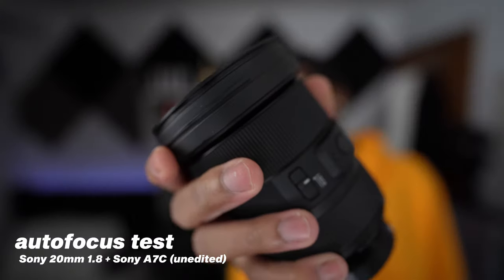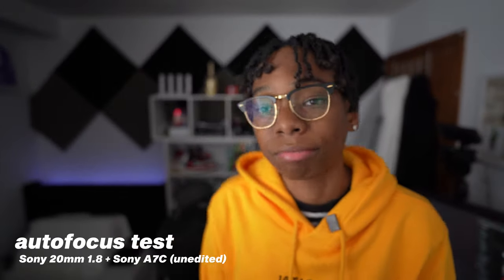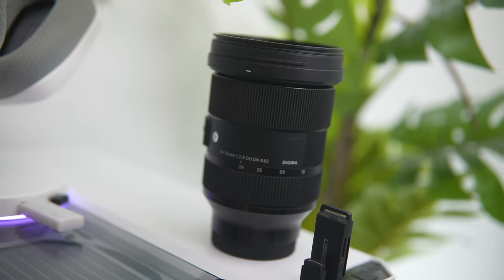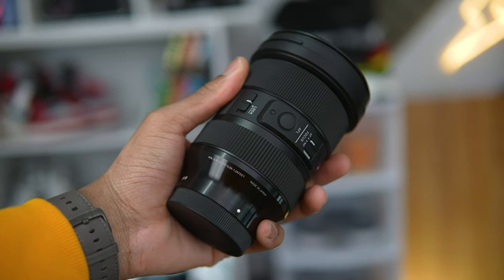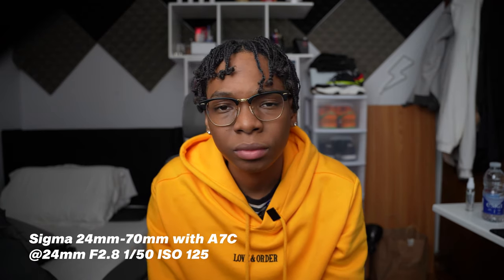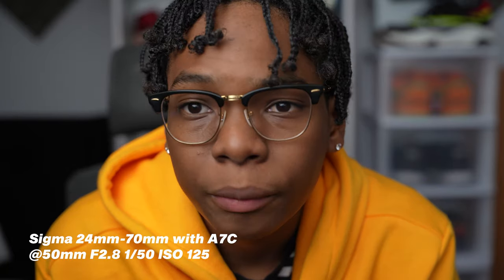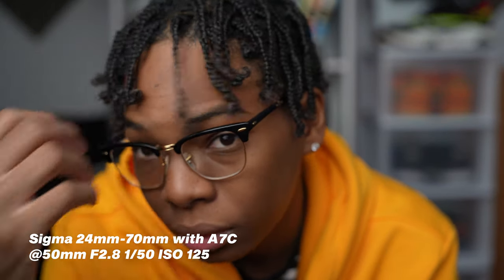Now onto the big one — the Sigma 24-70mm f/2.8 DG DN Art lens for Sony E-mount, coming in at $1,000. This is like the one-man-army lens. If I could only buy one lens for my a7c, it would be this one. It covers all my favorite focal lengths: 24mm, 35mm, 50mm — so instead of three different lenses I can just have one. It even goes up to 70mm if you want those nice creamy b-roll shots.